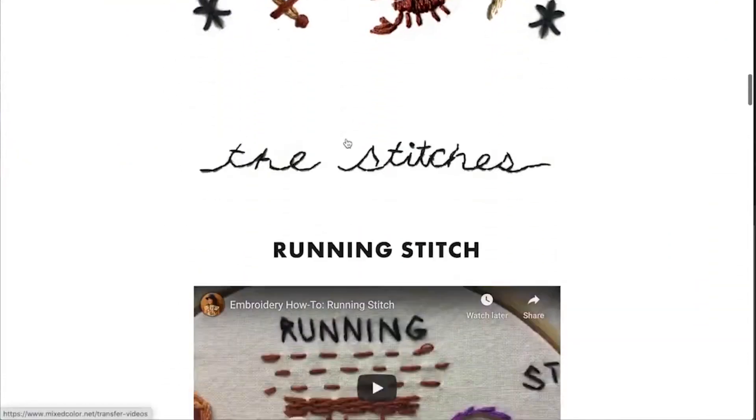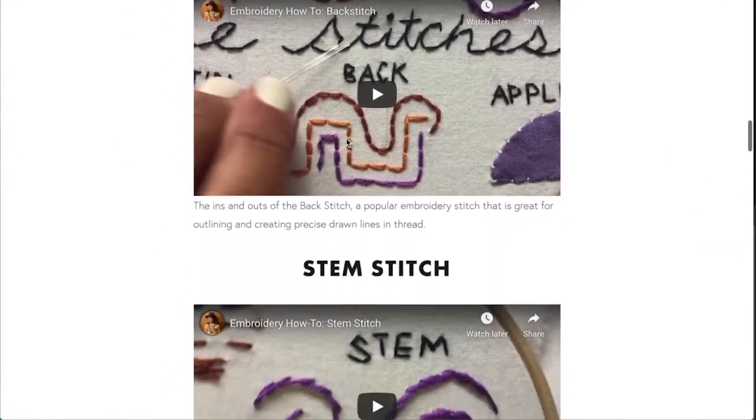No, not at all — but this workshop is about so much more than just stitches. I'm not just teaching you how to do the stitches. In fact, I already provide videos on how to do the stitches for free when you join my newsletter.